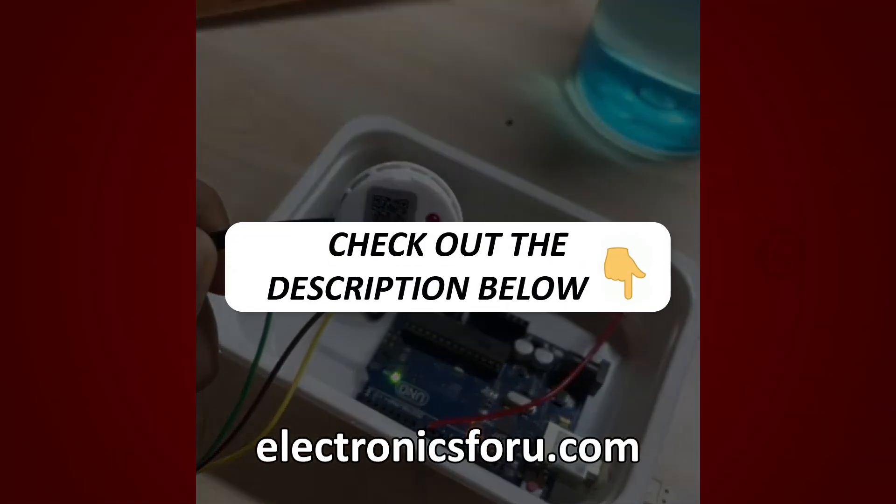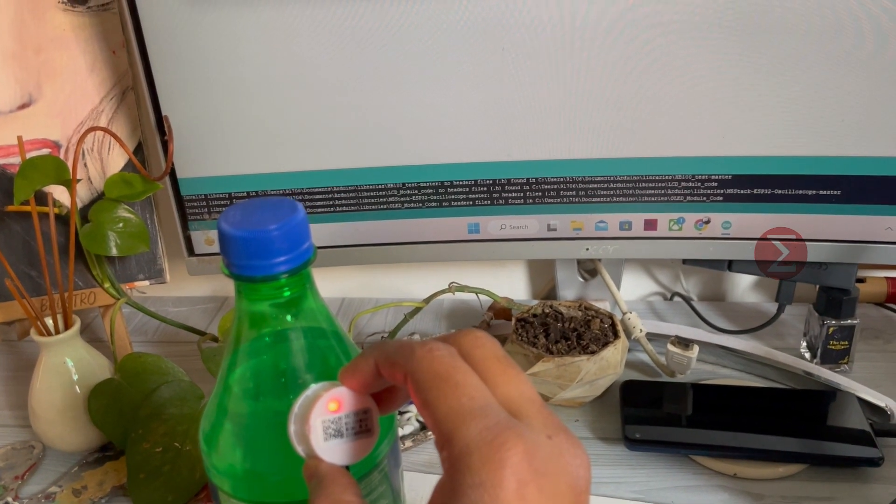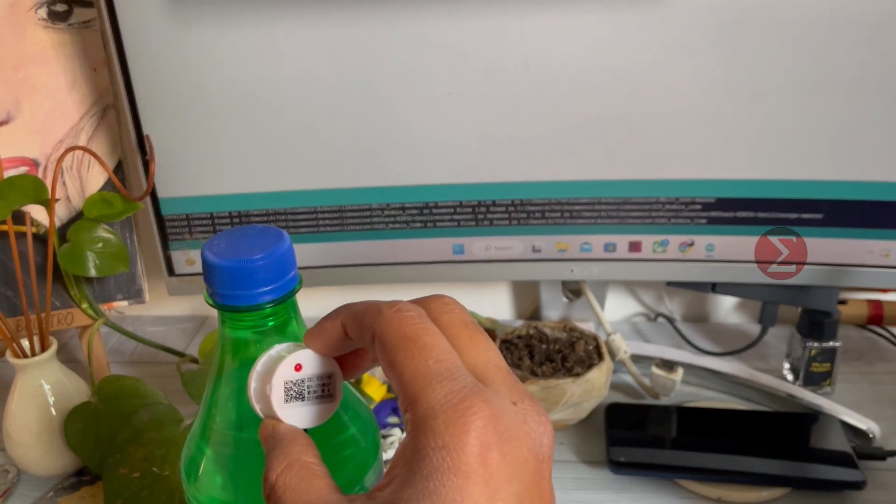Find the link in the description of this video. This is a non-contact liquid level sensor developed using a sensing capacitor. When the liquid level increases, there is a change in capacitance. When the change exceeds a certain threshold, the buzzer blows indicating liquid detected.